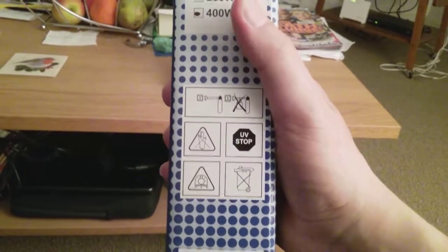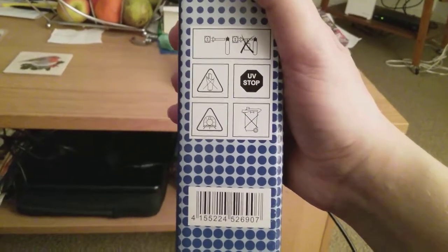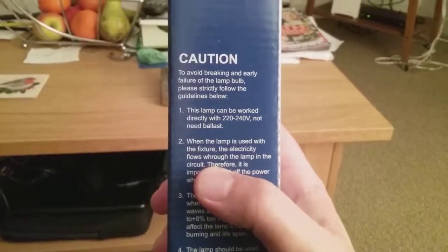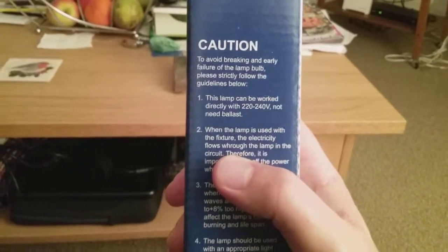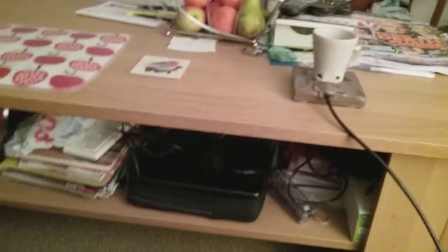It says it can connect directly to the main supply, and 'do not connect with a ballast to main supply.' It also says UV stop — do not use if the bulb is broken. Made in PRC. There's a caution to avoid breaking and early failure by following the guidelines. This lamp works directly with 220 to 240 volts and does not need a ballast.